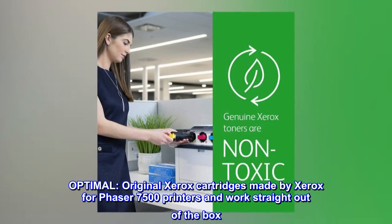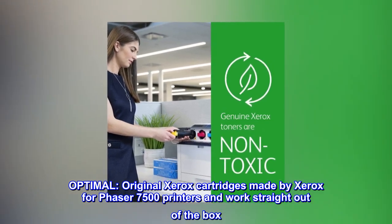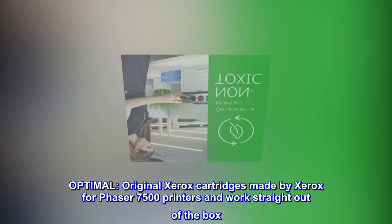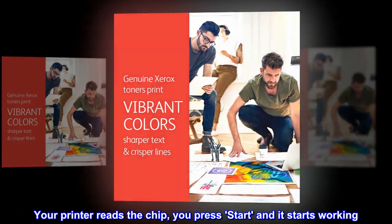Optimal. Original Xerox cartridges made by Xerox for Phaser 7500 printers and work straight out of the box. Your printer reads the chip, you press start and it starts working.